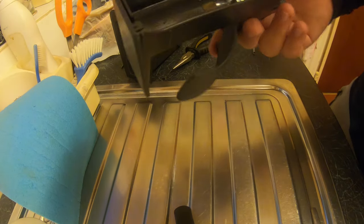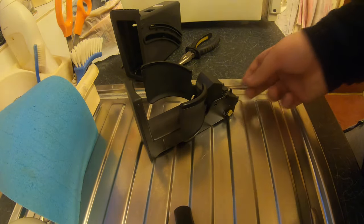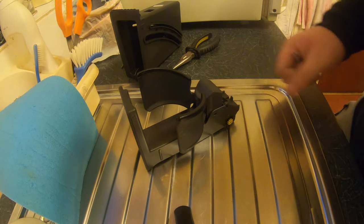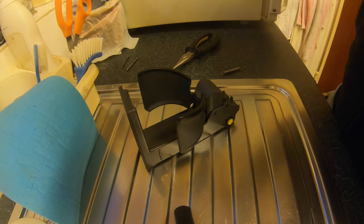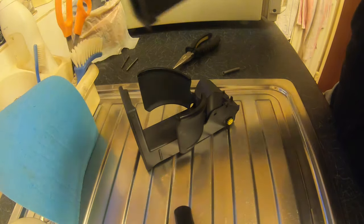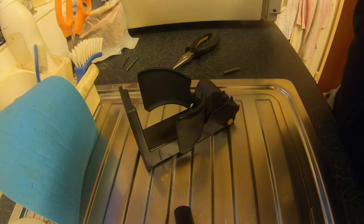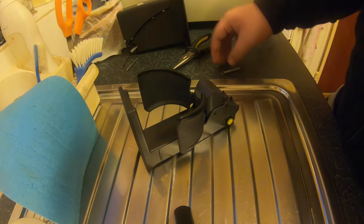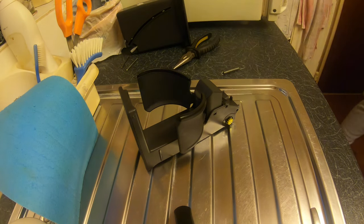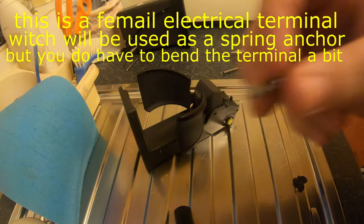That's what it's meant to do, and that's what we're going to fix today. Because that clip is broken, we're going to make our own one with a female electrical terminal. The spring was stuck at the back — I'll pop it out. The clip at the top broke. So I'm going to go and get some glue, and here's the terminal straightened out.